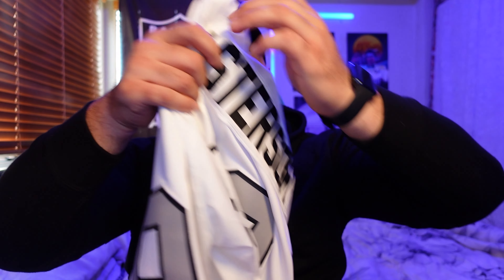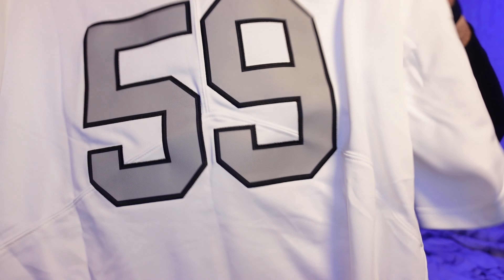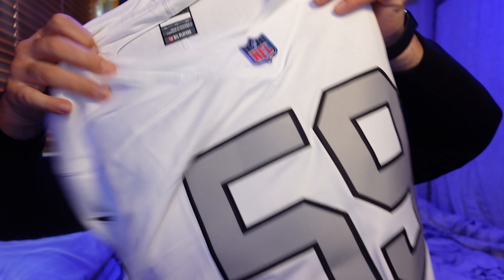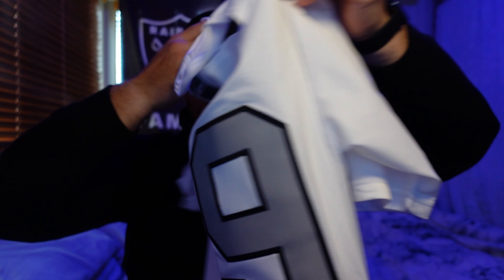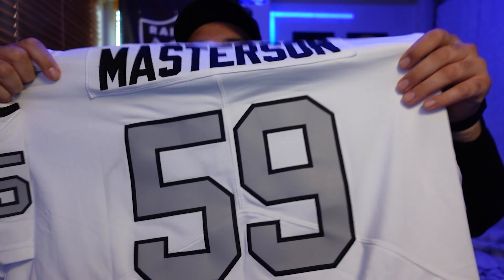If I was to give it a mark out of 10, comparing it to other jerseys I bought out of China — so far I give it about an 8.5. Pretty happy with it. That might bump up once I put it on, but yeah, it all looks pretty good to me.